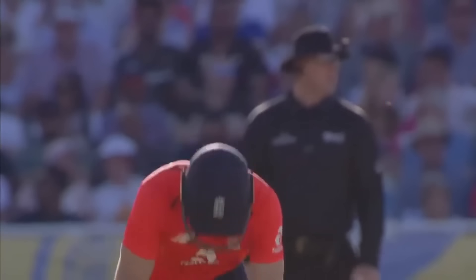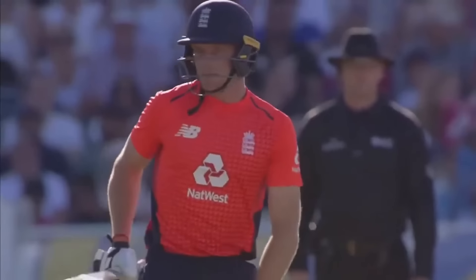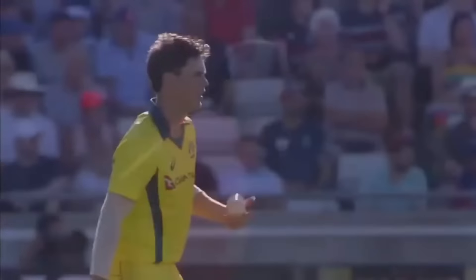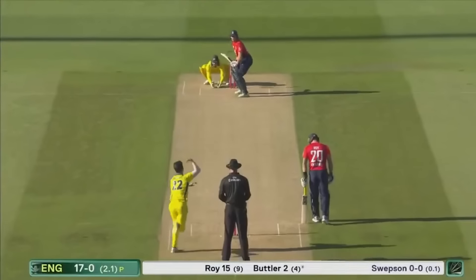Josh Butler opening the batting for England in T20 cricket, been in fine form in the 50 overs. Had a really good Indian Premier League this year, opening the batting six times for the Rajasthan Royals, scoring five fifties.